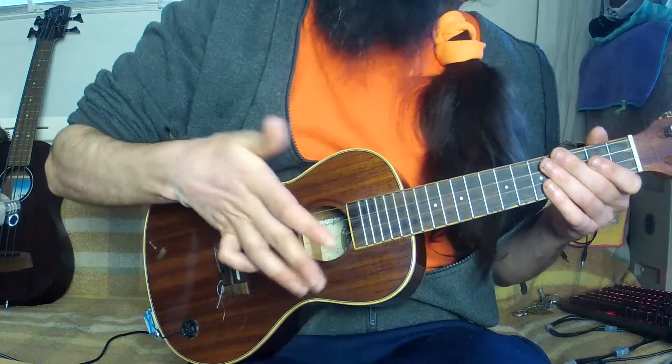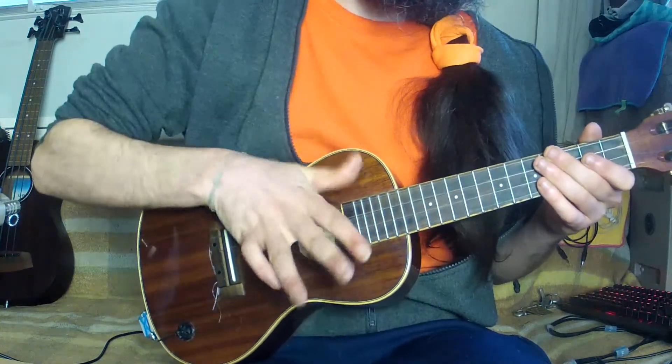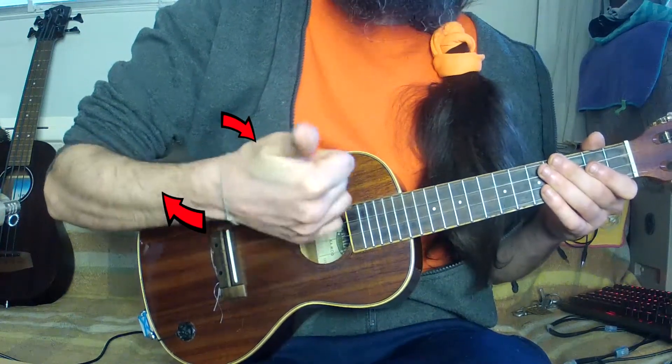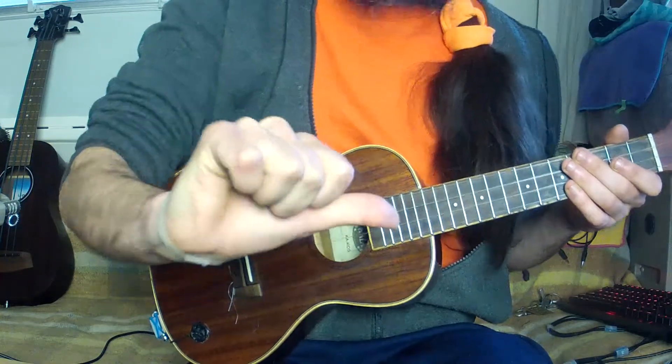Let's start with the bass drum. The bass drum sound comes from the thumb hitting the top of the body. It is done by a circular motion of the wrist. The part of the thumb making contact is the hard part between the two phalanges.